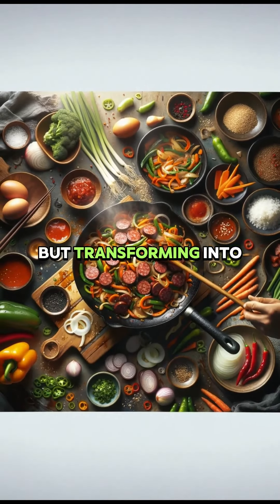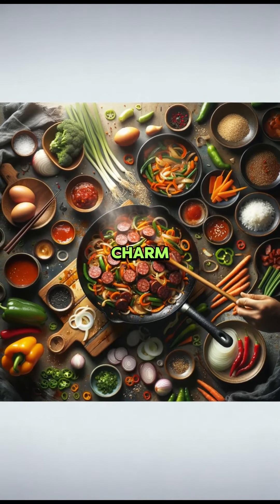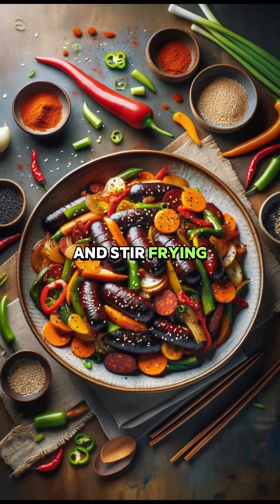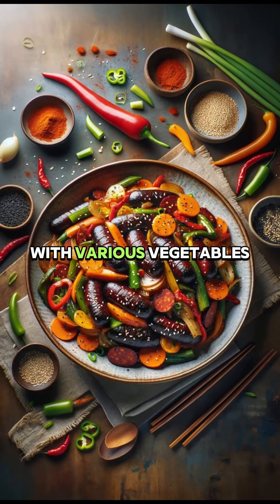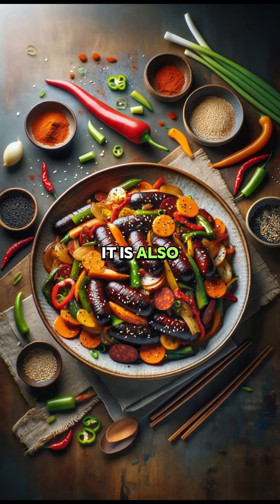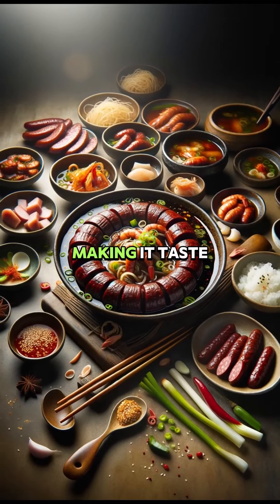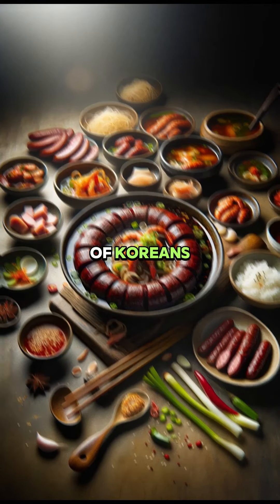Transforming into a stir-fry gives off another charm. Sundae bokkeum is made by thinly slicing sundae and stir-frying it over high heat with various vegetables. It is also seasoned with red pepper paste, soy sauce, garlic, and sugar, making it taste spicy and savory to the taste of Koreans.